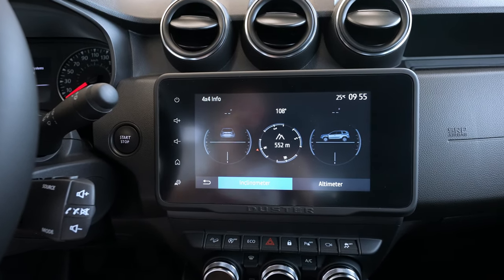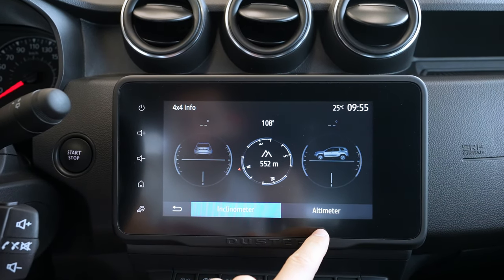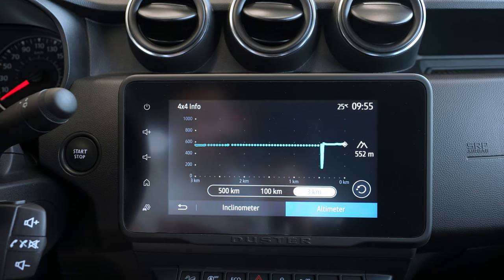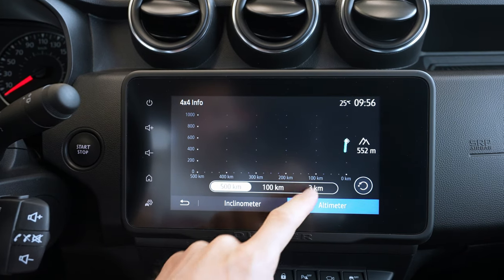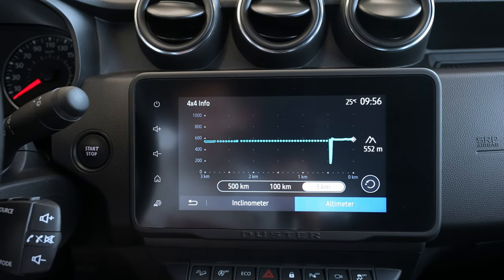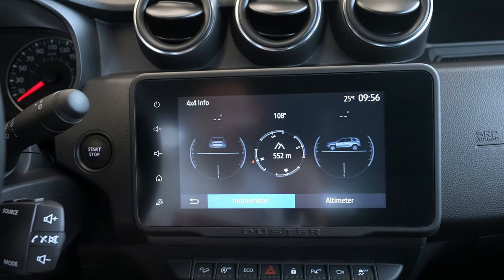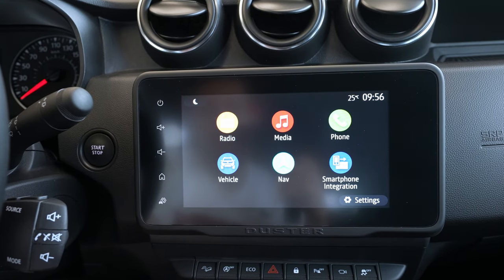There's also a 4x4 info section with all kinds of information about the four-wheel drive system. You can see the position of the car, and there's an altimeter showing the altitude where the car is now and where it was before. There's also a clinometer — quite interesting and cool information.